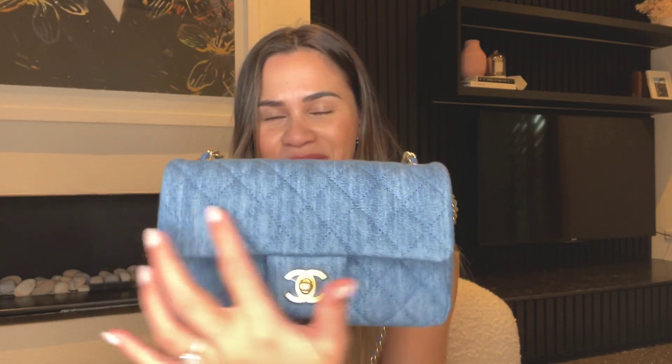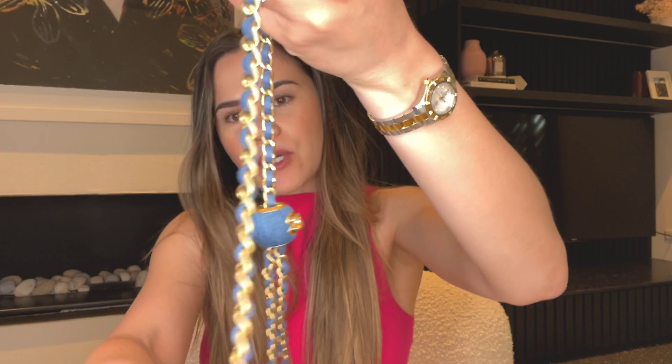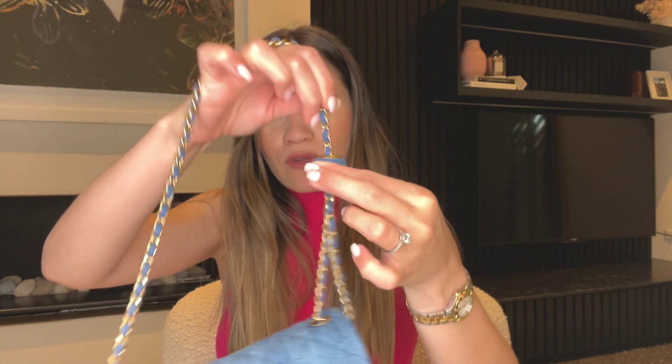Taking a closer look — it has diamond quilting, as you can see I haven't taken the sticker off yet. The hardware is brush gold, also known as aged or antique gold. The chain itself is also brush gold with a blue leather strap, and the pearl crush detail is also in denim, which I really love.